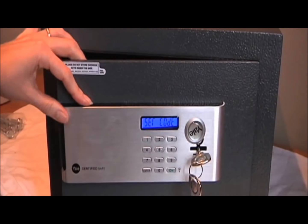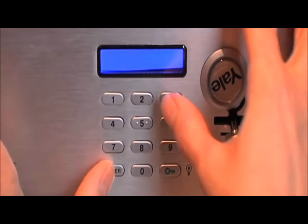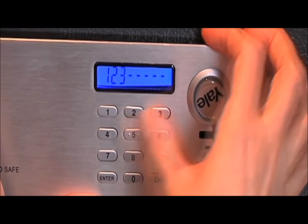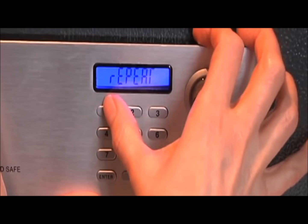To reset the user code, whilst the door is open press and hold the enter key then press 3. Input your chosen code, which can be anything from 3 to 8 digits long, then press the green lock key and repeat this process once more to set.